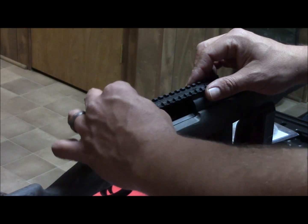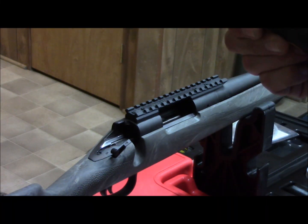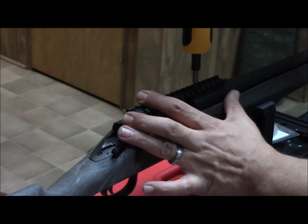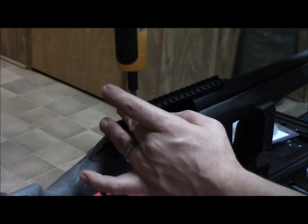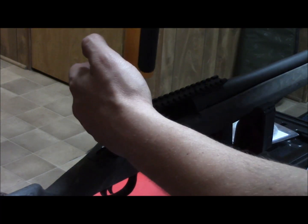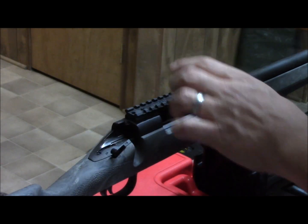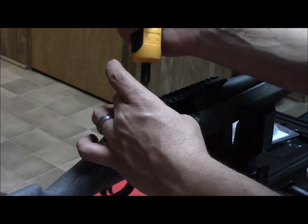We don't have to bed this, so we're going to go ahead and get the back ones started. It says 25 inch pounds — we're going to set this torque wrench to 25 inch pounds and torque them down. I'm going to go to the one in the middle and the front first, and you'll hear it click, then go to the next one in the back. Just checking my bore to make sure I'm not going too deep — remember, long ones in the back and short ones in the front.